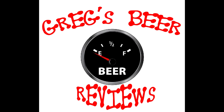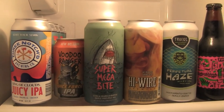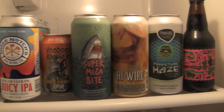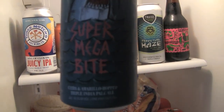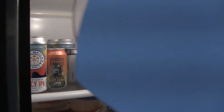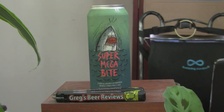Hello everybody. Let's go see what's in the fridge today. Hey everybody, welcome to Greg's Beer Reviews today. Thanks a bunch for stopping by. I certainly do appreciate it.